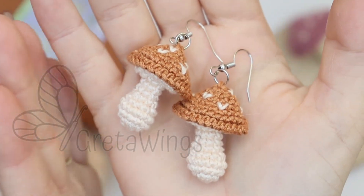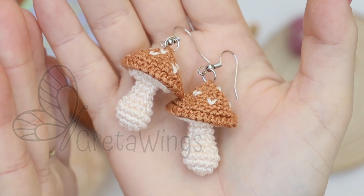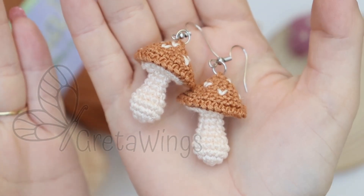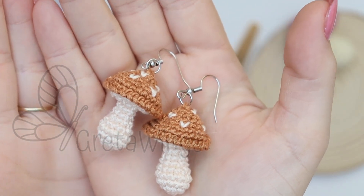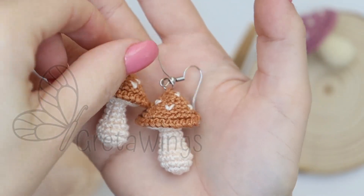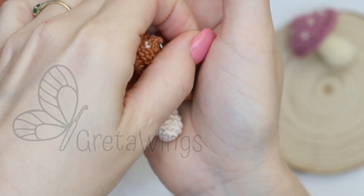Hello everyone, and welcome once again to this channel. In case you don't know me, I'm Lynette, the person behind this wonderful project that I call Greta Wings. With this tutorial I want to teach you how to make these mini mushroom earrings.